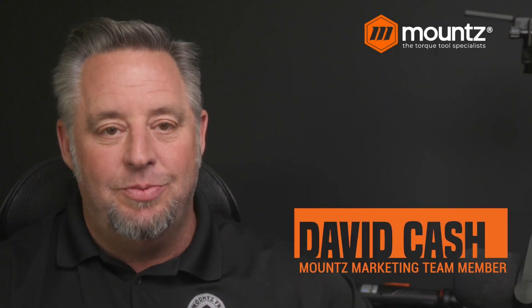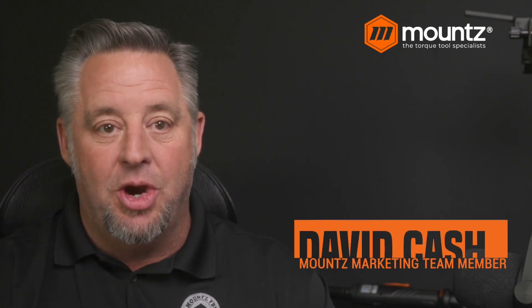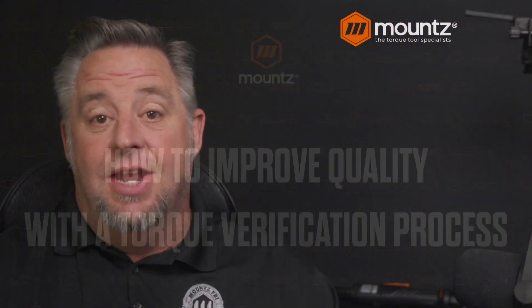Hello and welcome to today's webinar. My name is David Cash. I'm a member of the marketing team here at Mounts. I'm glad you've taken the time to join us today as we look at our topic of how we can improve quality through the torque verification process. If you have any questions or comments during the presentation, feel free to put those into the chat and we'll take a look at those at the end. So let's go ahead and jump right in.